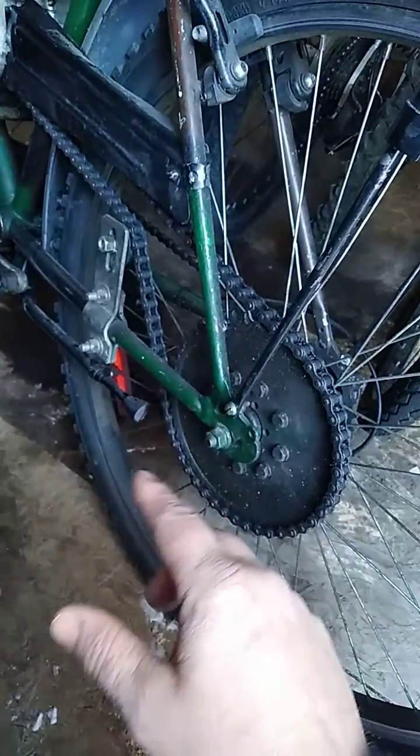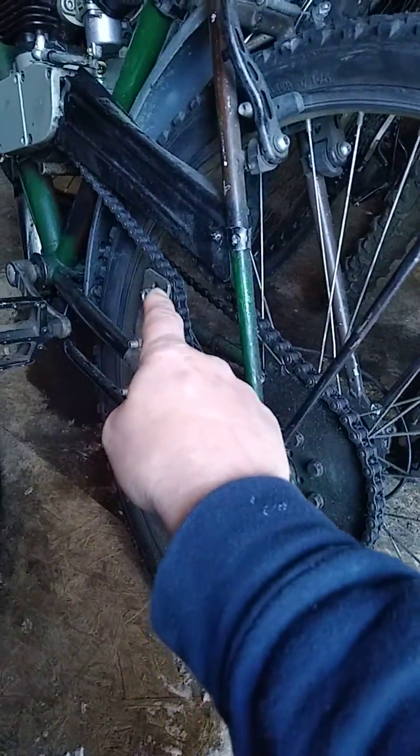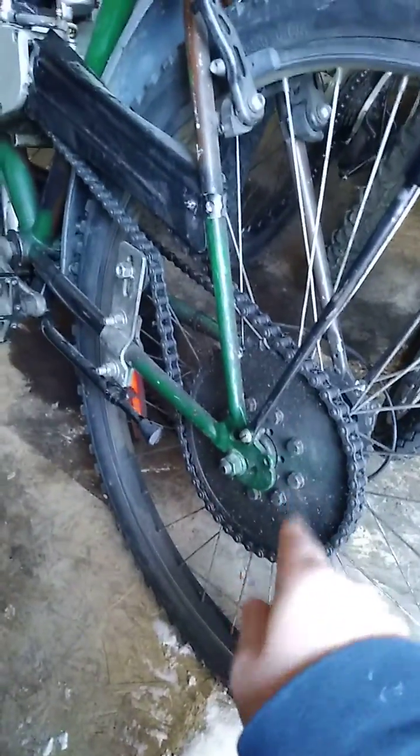Hello everyone, this is Lucas and today I'm doing this video in response to BikeBerry's videos in regards to alignment of your chain tensioner and your rear sprocket.